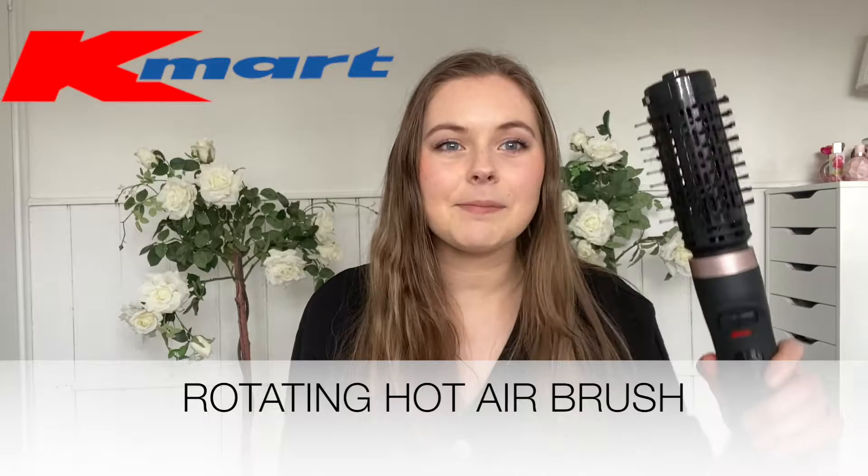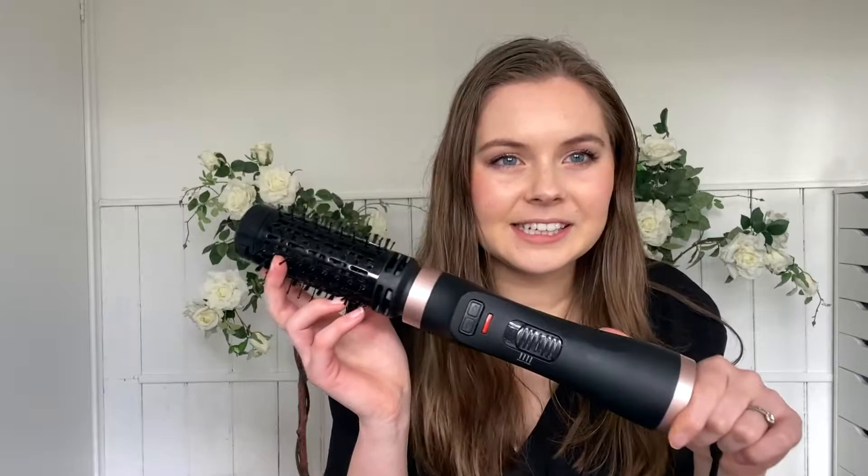G'day, it's Jay and welcome back to my channel. Today I'm going to be reviewing this Kmart blow dryer brush. It is a hairbrush and blow dryer in one, and today I'm going to be going over the pros and cons of purchasing this and other alternatives you could use.